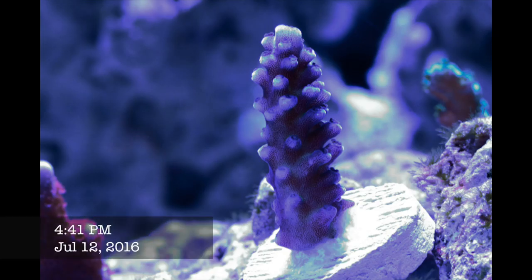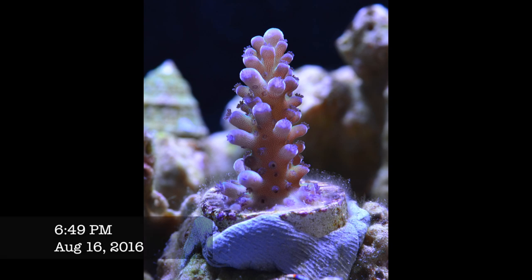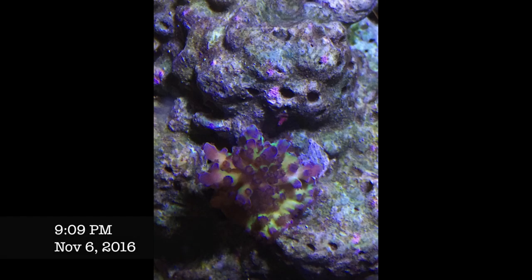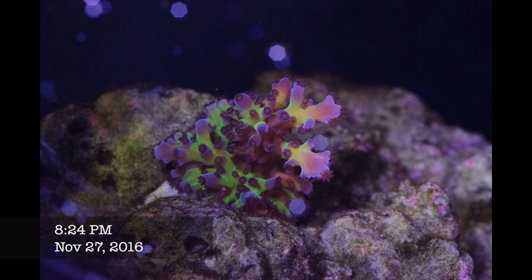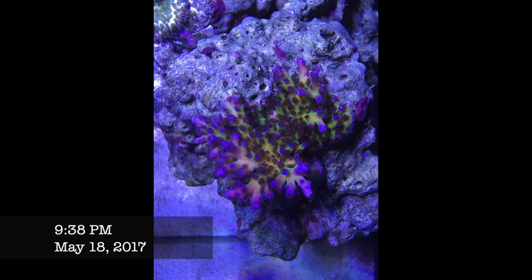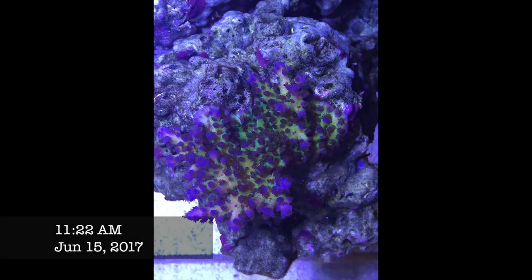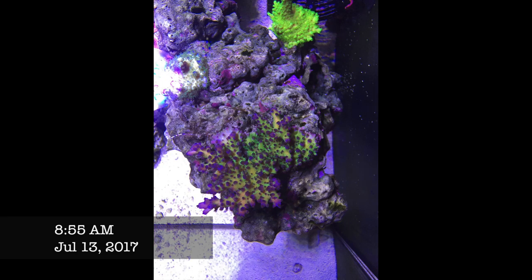Mystery tort — I bought this as a Cali Blue Tort but it's not one. It arrived as a tiny, freshly cut brown frag and I was going to toss it. But then magic happened. By end of November it developed crazy colors and kept branching and basing. I can't think of a more beautiful coral in my tank — green, pink, purple tips, blue polyps. It's growing very fast and I could probably frag it now, but I just love looking at it. It's a beautiful coral.